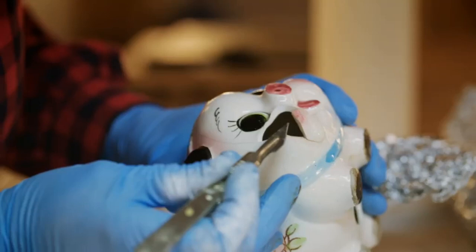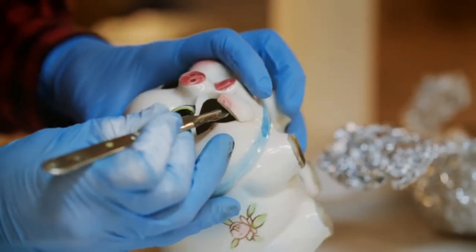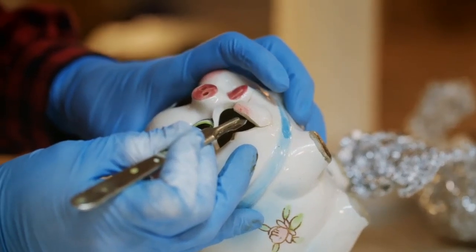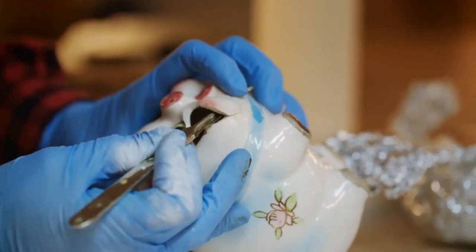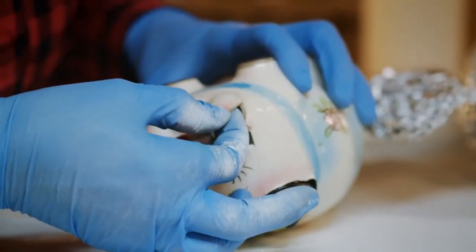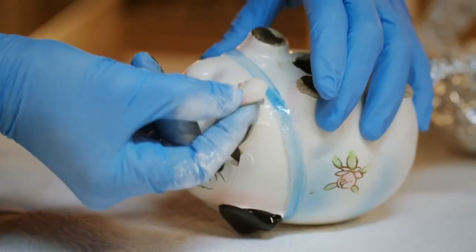The temptation is just to sort of force it, and you can't do that. There's always a danger that the edges could break or crumble. We'll just see if I can encourage it, shall we say. That's a result — brilliant. So I'm now going to start to clean the break edges.